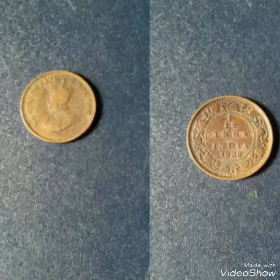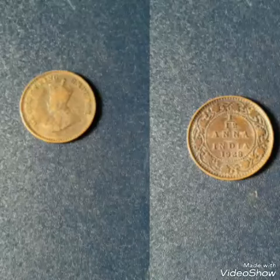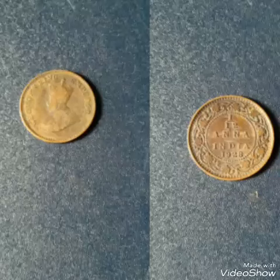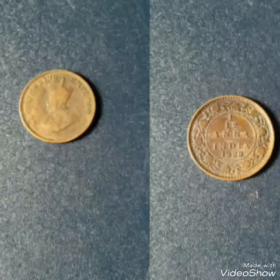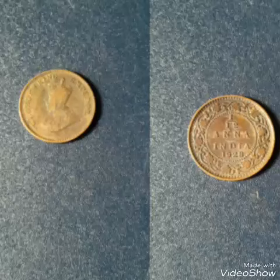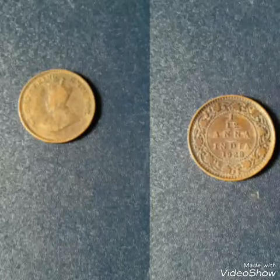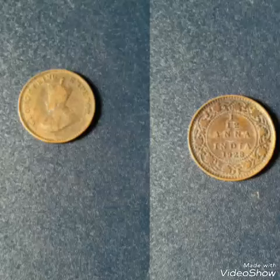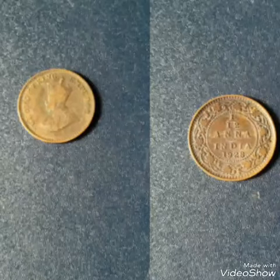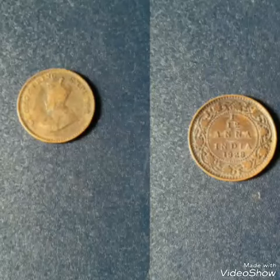This coin's alignment is medal alignment. Its metal is bronze and its weight is almost 1.65 grams. The diameter is 17.4 mm and its shape is round. Its value is 1/12 Anna, which is equal to 1/192 Indian rupees. This coin is now demonetized. So friends, that is all the information about this coin.